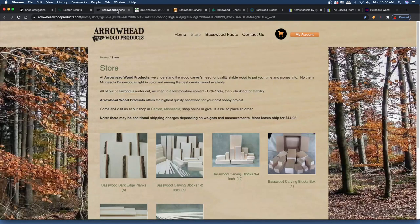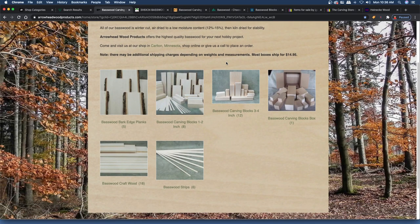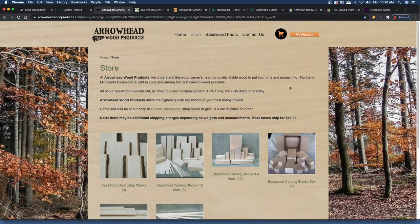The next place is Arrowhead Wood Products. I'll be honest — I have not bought from Arrowhead. But from their website it looks like they have a good assortment of basswood. They have small pieces and also basswood with the bark and edges on it. They're in Carlton, Minnesota. You can shop online or give them a call to place an order.